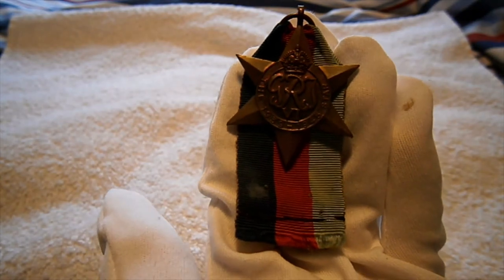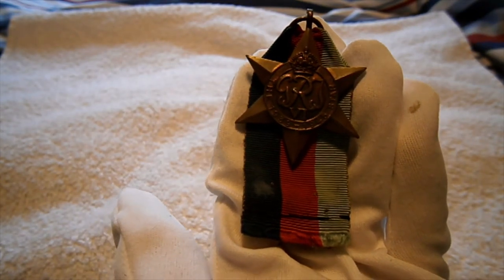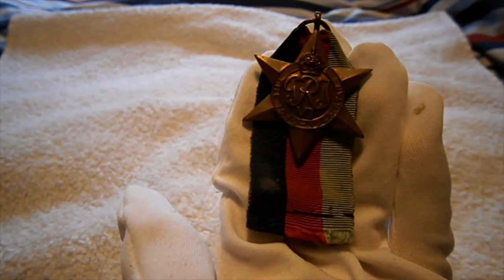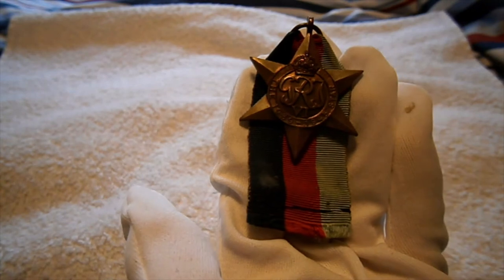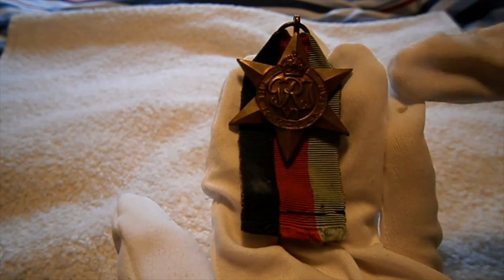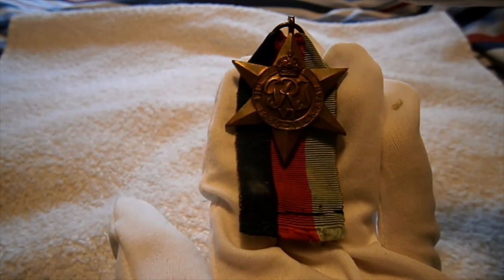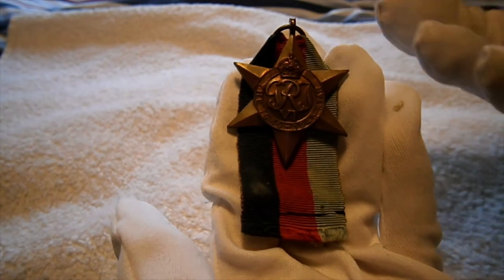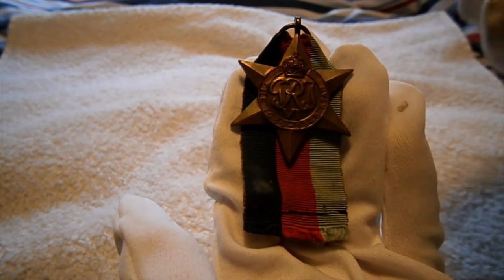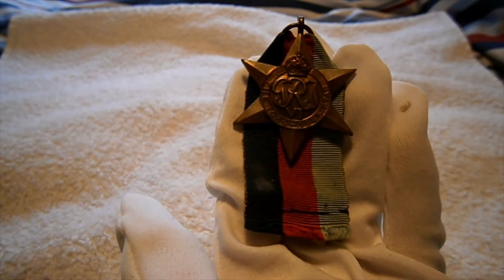Hi guys, Tim here doing another military review — it's kind of a series this time on all the Second World War and First World War medals you're going to find nowadays. This one is a 1939-1945 British and Commonwealth campaign star. I've got a little guest named Toby, another military collector, so I'll hand over to him to talk about the medal.